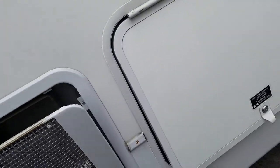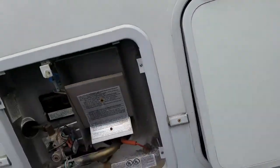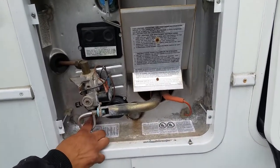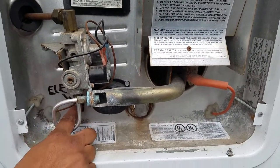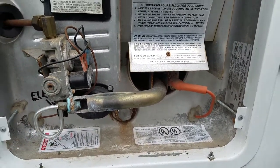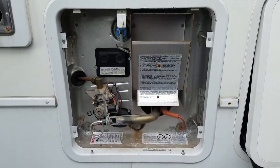This is gas and electric. If you're plugged into your regular power cord, see right here is your on and off switch for electric. So if you're going to run it on electric, just turn this on. If you do propane, just make sure you turn this one off. So you can just choose one or the other.